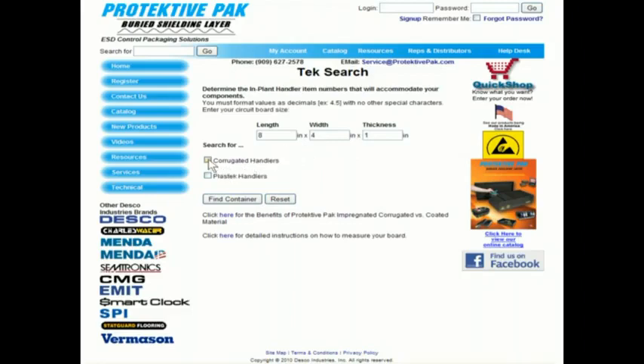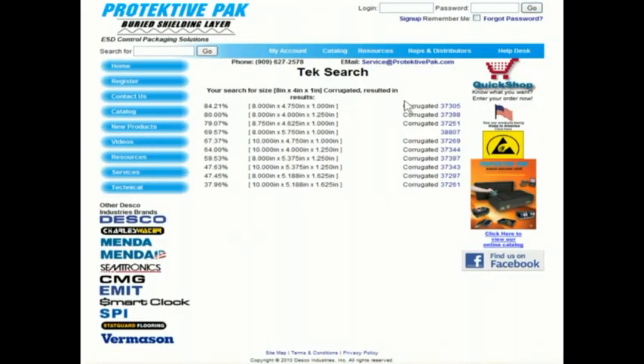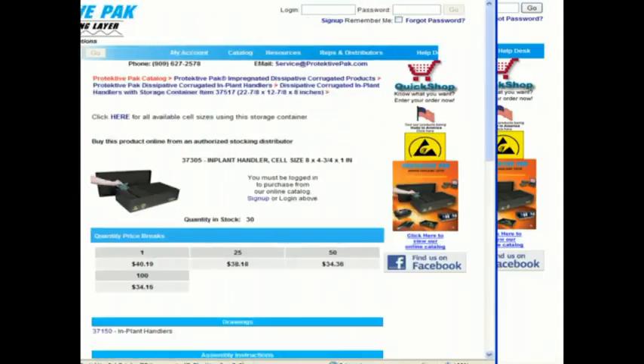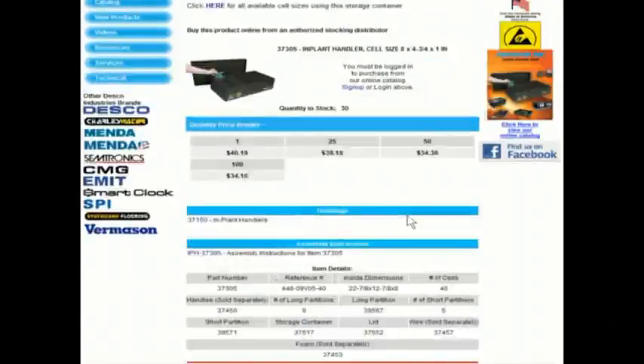We'll select corrugated handlers and find container. This will give us a series of implant handlers to choose from, starting with the topmost being the most efficient use of the space in the implant handler. That's part number 37305. To get the details, we'll click on that item number. That will bring us to a page where we select the full item details. This gives us all the details of the implant handler. Down toward the bottom is the number of cells — 40 cells, each cell being eight by four and three quarters by one inch, so very close to what we actually wanted.